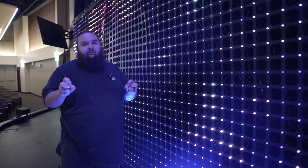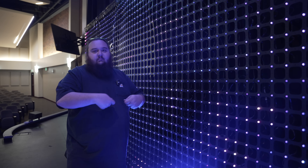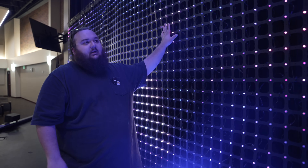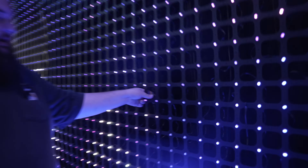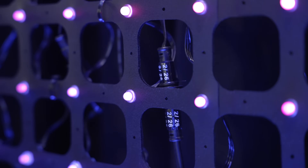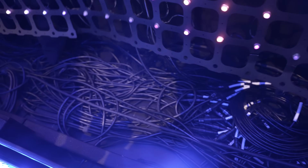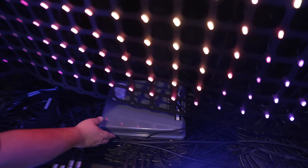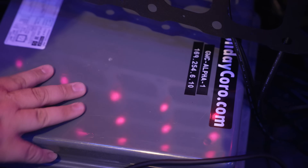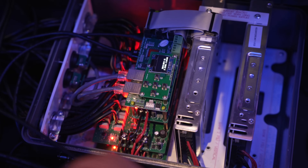The Art-net nodes take Art-net or streaming ACN and output what's called SPI, which is the pixel mapping output. This entire thing runs on the 2811 pixel protocol. There are 116 cables hanging off this thing — as you can see down here, there's a lot of wires. That gray box is controller one — there's its IP address. It has all the lines coming in and its little CPU controller, acting as an Art-net node and then outputting.